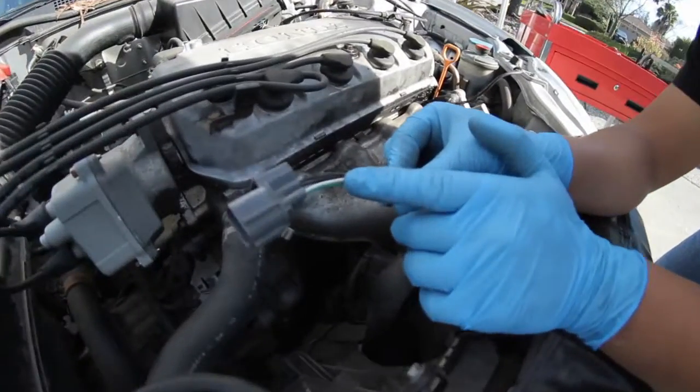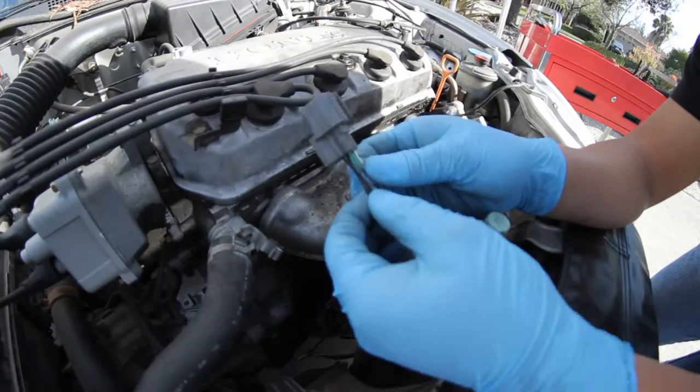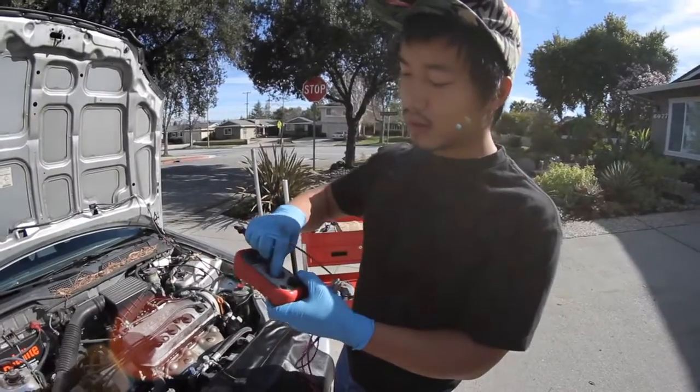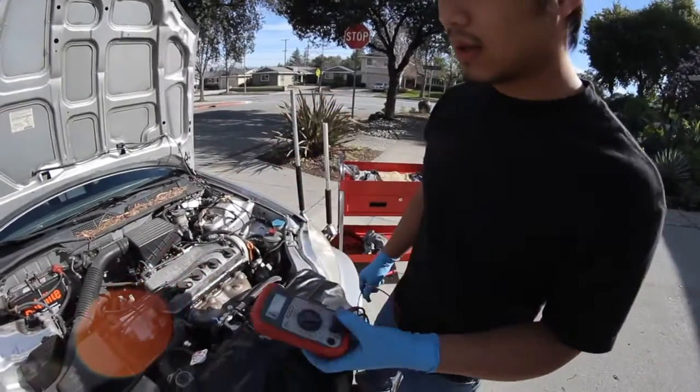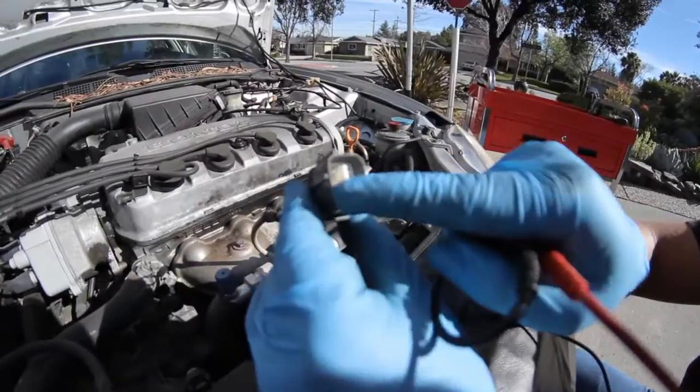The white wire is for the signal wire, the green wire is the ground, and these two black wires are for the O2 heater circuit. Take your multimeter, set it to ohms to measure resistance. Follow these black wires up, look in the plug, and it's going to be these bottom two pins.